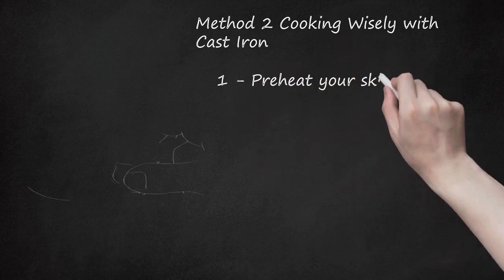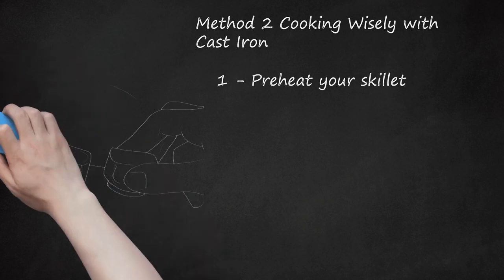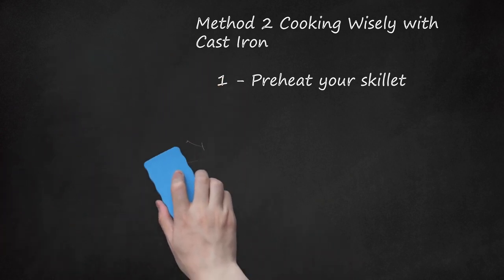Preheat your skillet. Never place food in your cast iron before heating the skillet up first. Doing so will likely cause the food to stick. Preheat slowly and be aware that the skillet will heat unevenly until the whole thing becomes extremely hot. Start preheating on a low heat and slowly increase to medium-low, then medium, and so on over the course of a few minutes. This will allow you to control the level of heat in the skillet itself if you want to stop short of searing temperature.